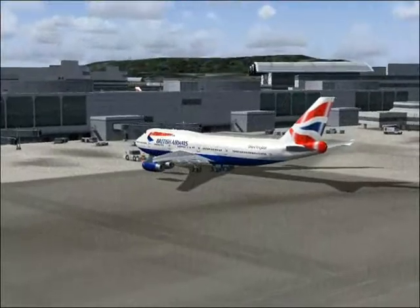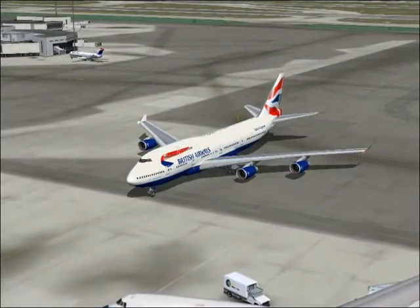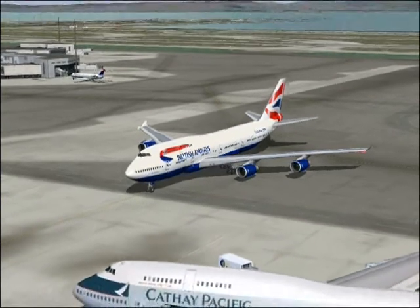First, check your seatbelt is securely fastened. We suggest you keep your seatbelt fastened and visible during our flight, even when the sign is off.